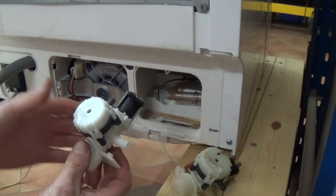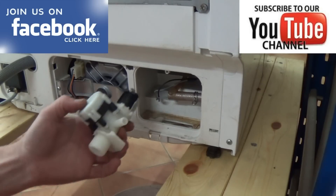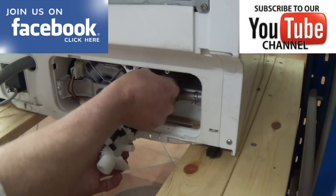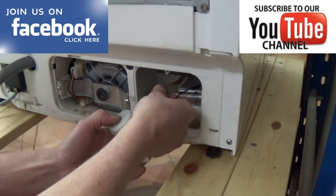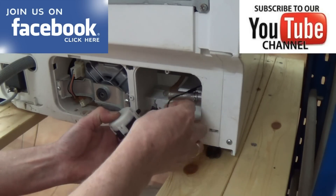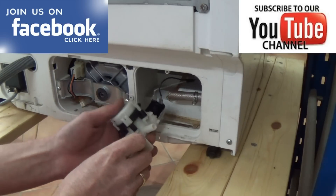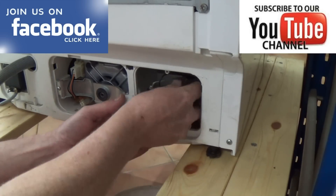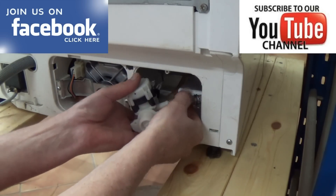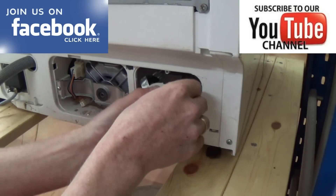Here we have the new valve ready to fit. If you're watching this on YouTube, I'll put some links in the description below to take you through to the correct tutorials. Some of these water valves are in awkward places so you have to be careful trying to get all the pipes on and not break anything, but just take your time — it's easy enough.